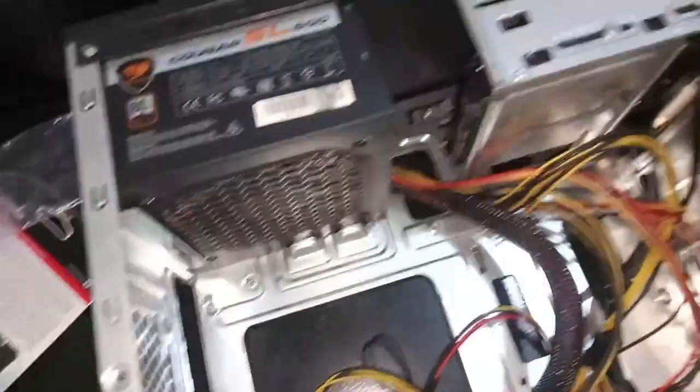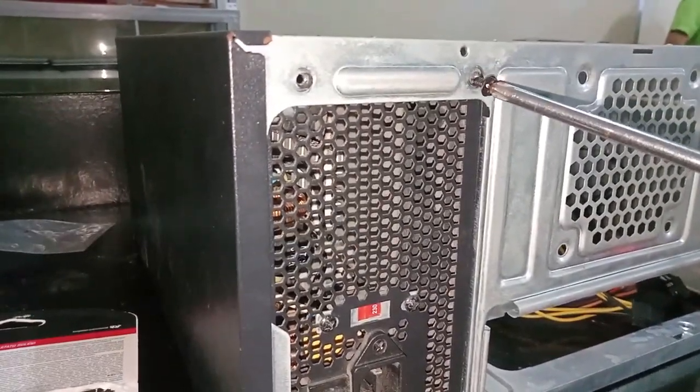Step 8: Position your power supply inside the chassis and secure it.